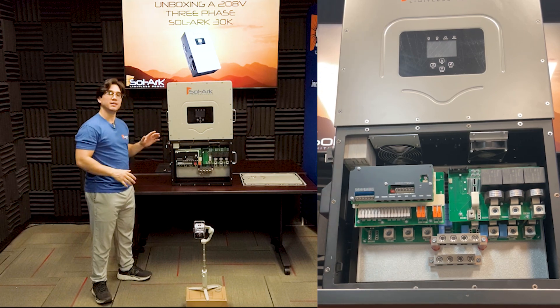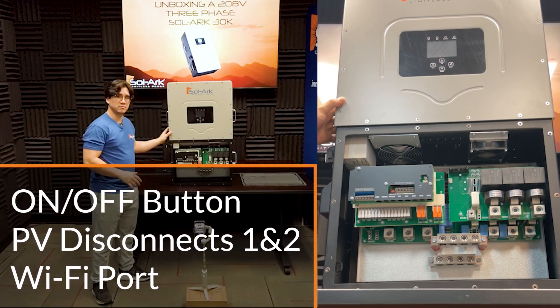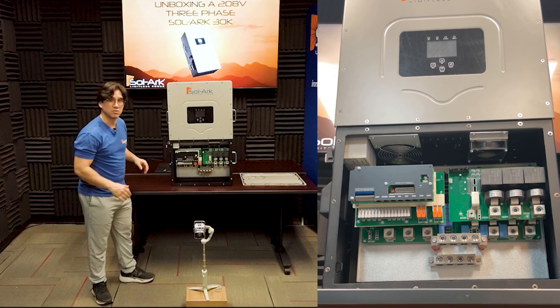So let's start on the left side. On the left side, we can see the on-off button right here. We see two PV disconnect switches for PV1 and PV2, and we also see a Wi-Fi port for your Wi-Fi dongle.